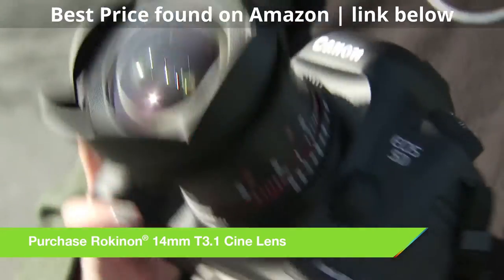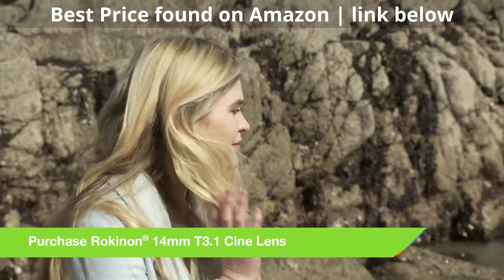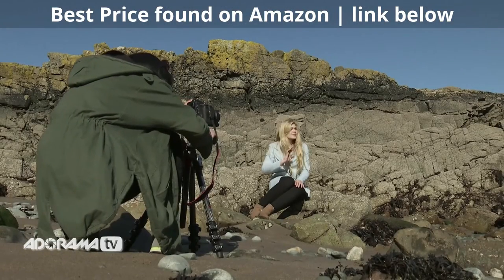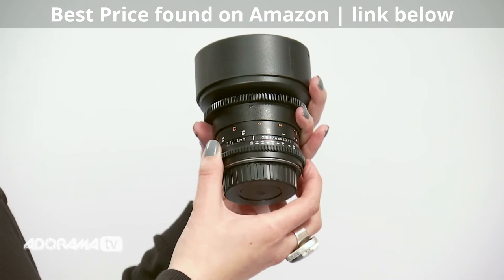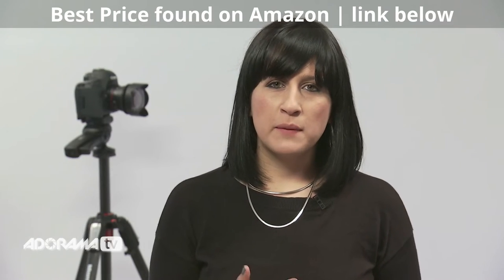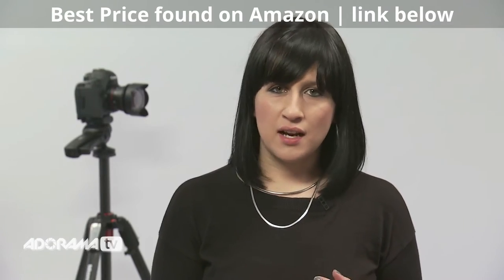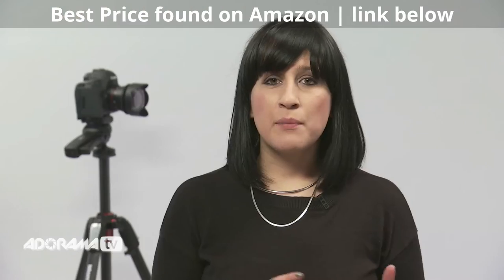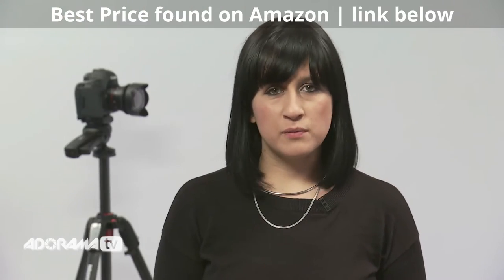Another different trait of this lens is that it's de-clicked. It's not something that still photographers would generally look for in a lens, but an amazing benefit for video. You can see the difference between the Rokinon 135mm lens here with the clicks, and the aperture ring here — it's very smooth.